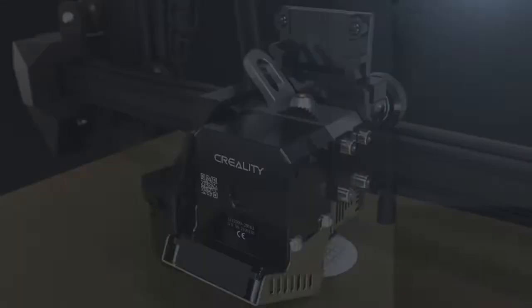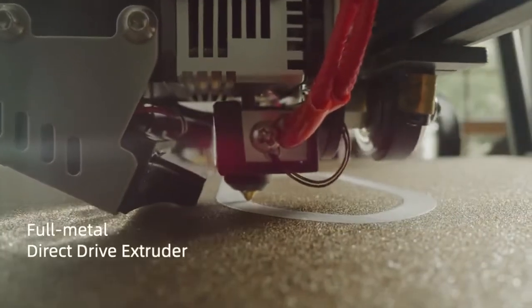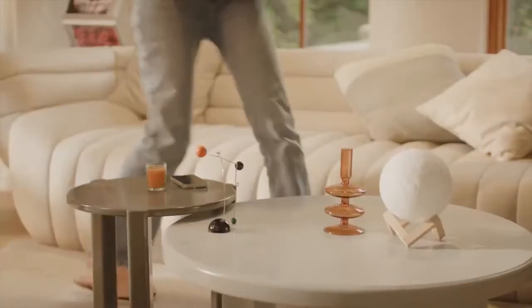The Fullmetal Direct Extruder makes smooth fitting possible and ensures the consistent, perfect performance of the printer.